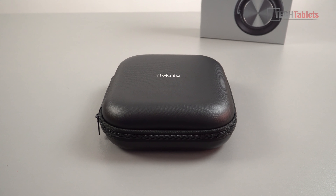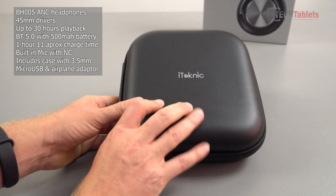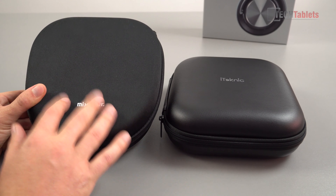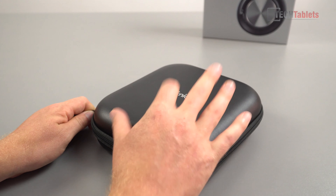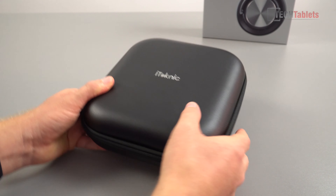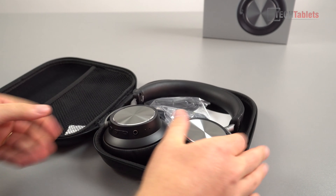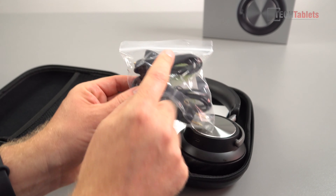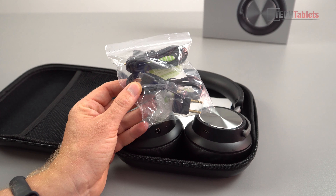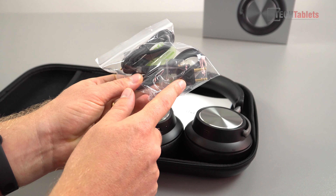First up, I'll show you what you get inside the box. We've got this nice travel case — it has a good finish to it. I really like the iTechnic logo on the front, and I like the fact they didn't go with fabric, because the fabric case I have with the Mixet is already looking dirty, picking up dust and lint. This one is strong, won't scratch anything in your bag since it's a soft material — the only thing that could scratch is the metal zip. Inside you get a 3.5mm cable, micro USB for charging, and an airline adapter.